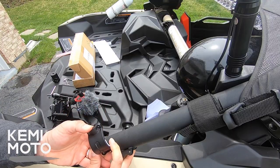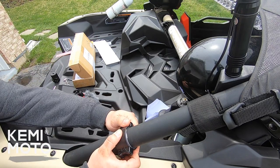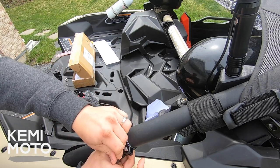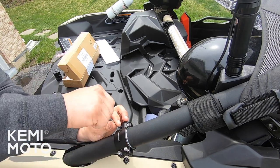The installation is super simple. All you do is install the spacers you need for the tubing, clamp it on, install the stainless steel hardware, and I would recommend using some blue Loctite on here just so the screws don't back out over time from vibrations. Use the included allen wrench to get everything nice and tight.